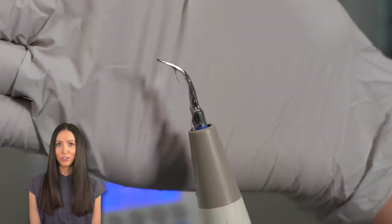Why do they use this water instrument to clean your teeth at the dentist? Let's talk. Hi, my name is Whitney and I'm a dental hygienist.